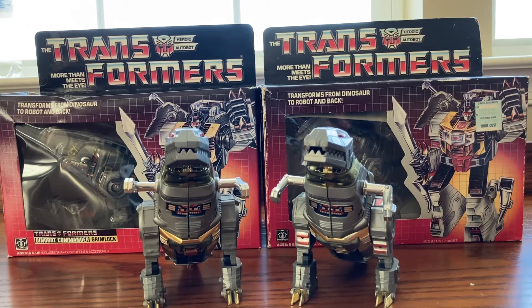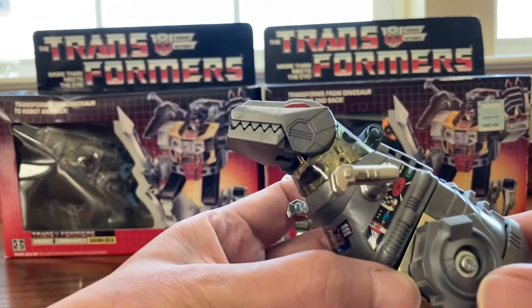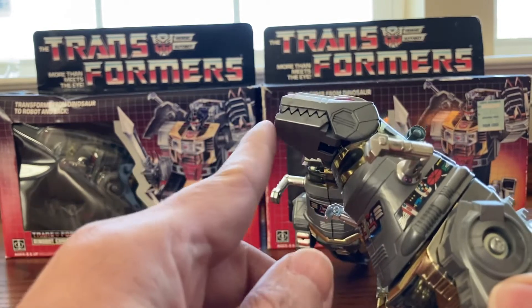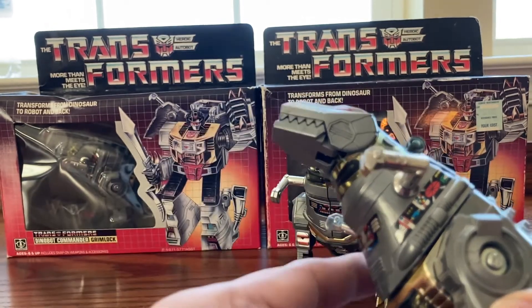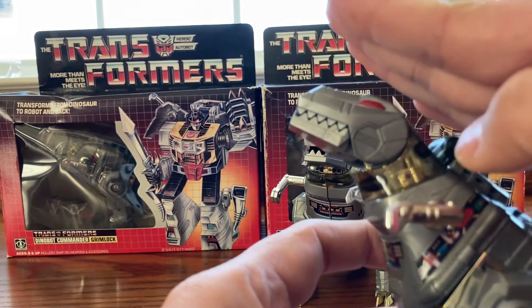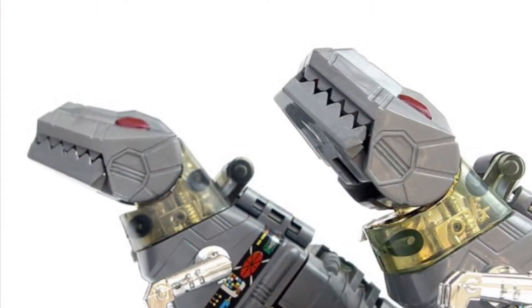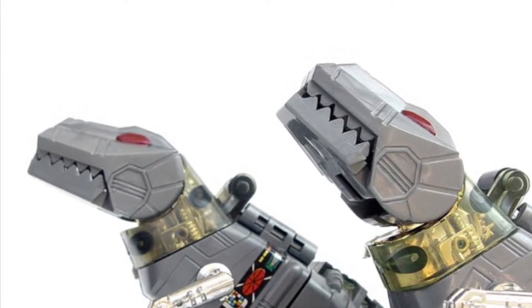There are a couple ways to distinguish the original and knockoff. One of them is the angle of the head. On the knockoff, the head will be a little bit higher up. Original on the left and knockoff on the right — the head is high up.